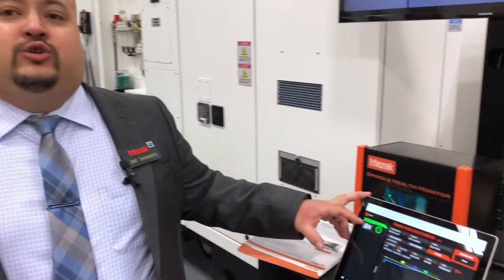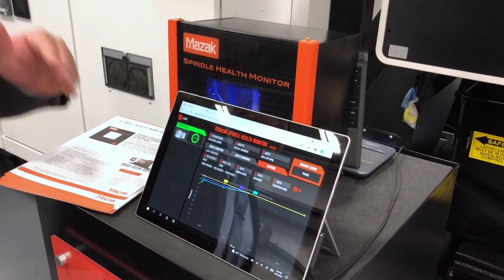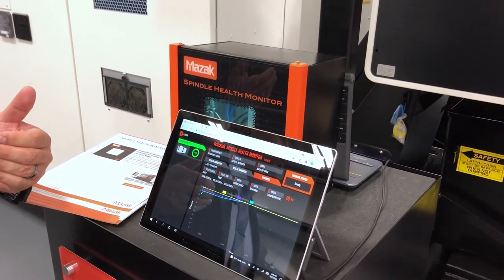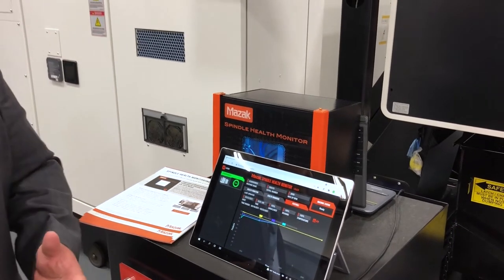We're using AI technology for predictive analytics to see and predict the actual spindle life left. A lot of our competitor systems are more threshold-based data. We're actually using machine learning to reinforce our algorithm, which makes this a more solid solution for predicting life left in the spindle.